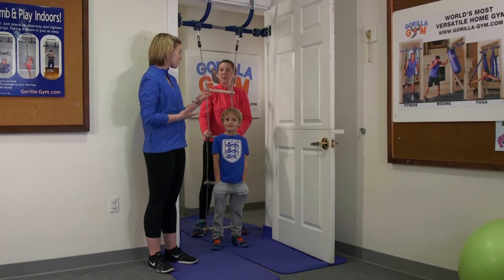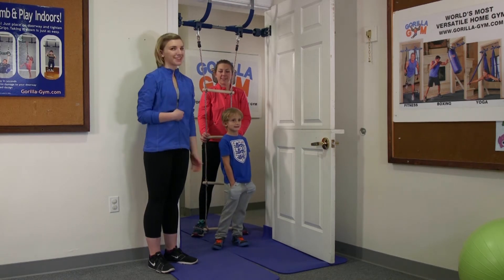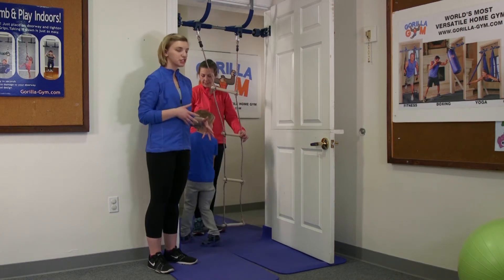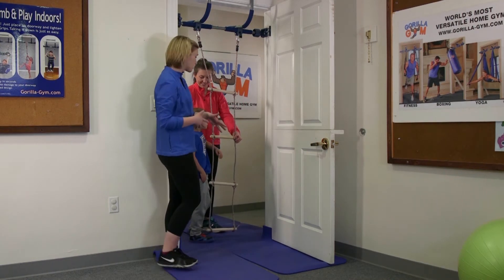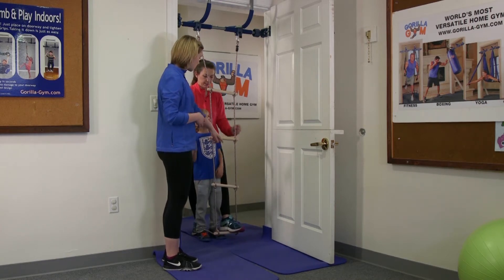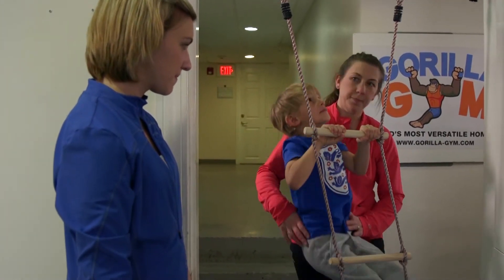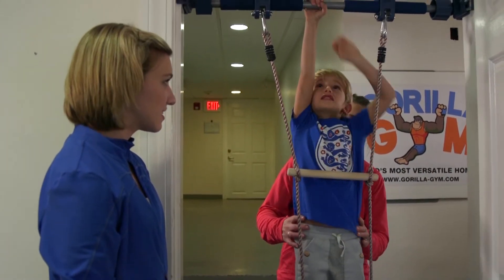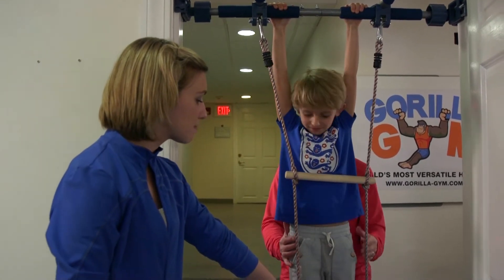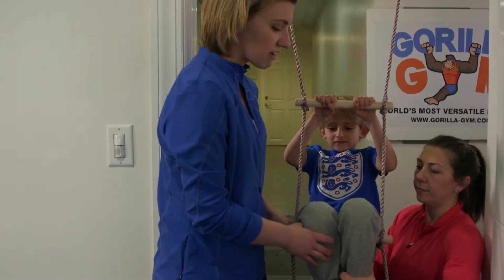We are here with our rope ladder attachment. Jack is going to be helping us — this is for your older elementary school age children. Jack's going to climb up the ladder and the first thing we're going to have him do is end up sitting on this bar. Then once they're at this bar, they need to step their foot up and scoot their knees so that the bar is right underneath the knees.